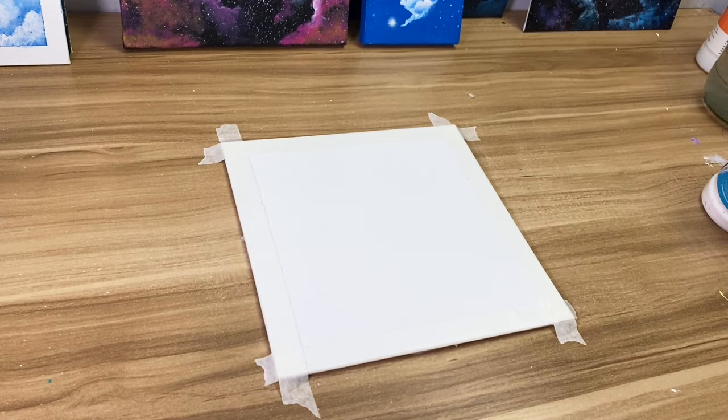Hey guys, welcome back to my channel. My name is Ali from Ahmed Acrylics and today we're going to make a very nice beautiful winter mountain scenery.